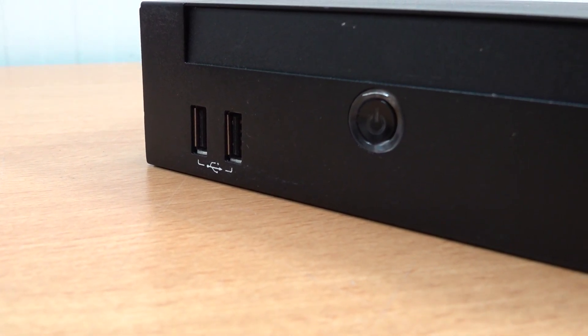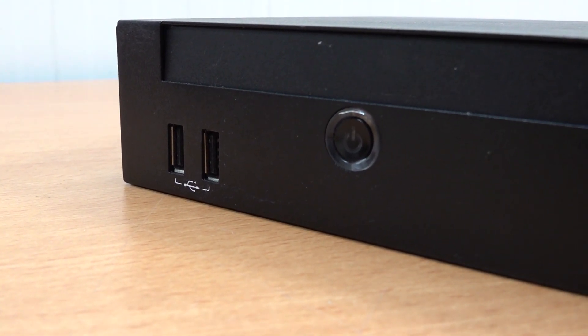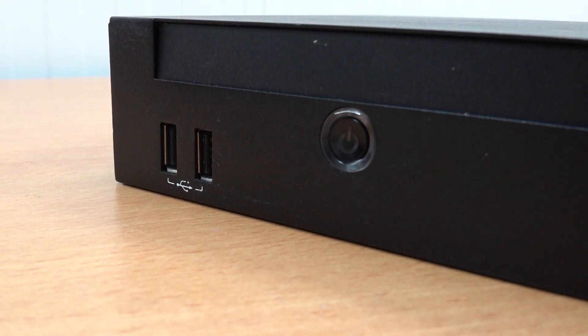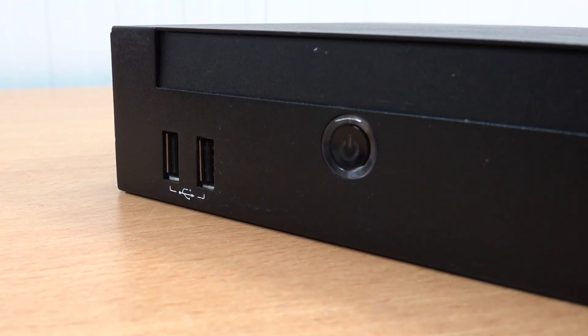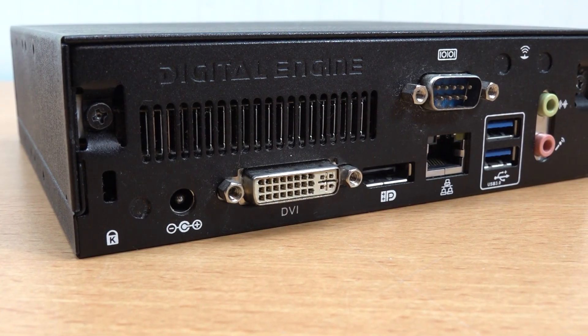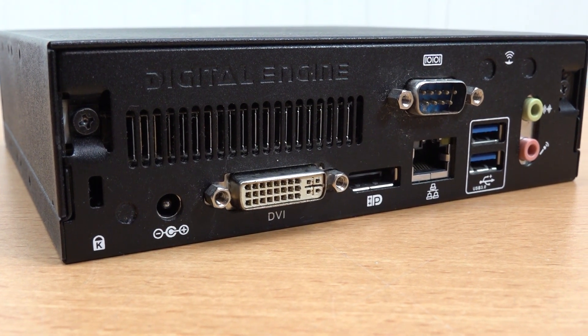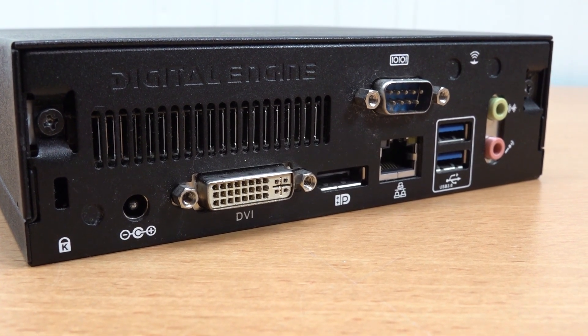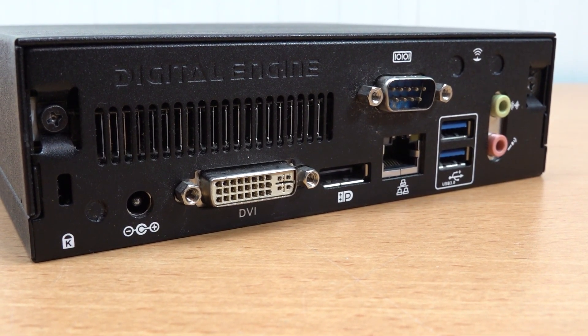The design does utilize a drive that we're not going to be needing because we're going to be using Batocera. We have an on/off switch and two front USB ports, which will be very convenient for plugging in controllers. At the back we have an audio output, two USB 3.0 ports, an RJ45, a DisplayPort, a DVI, and the power supply input.